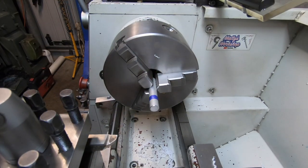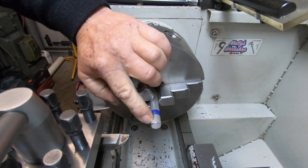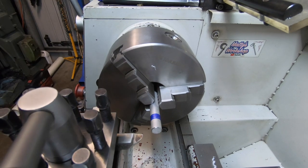While I'm at the lathe I'll just turn this down to 37.3 and put a 5/8-16 thread on it as well while I'm here.